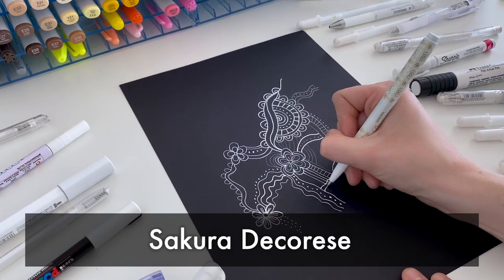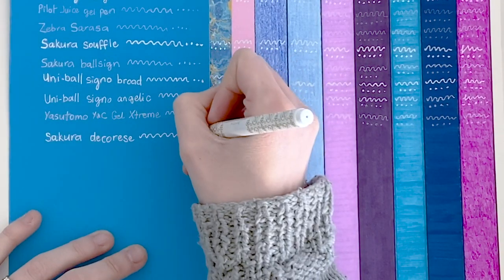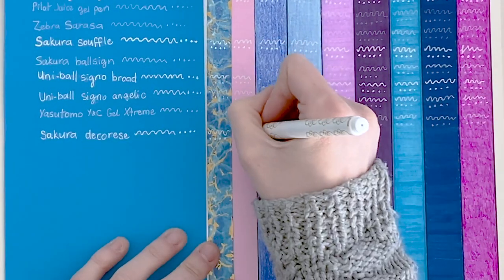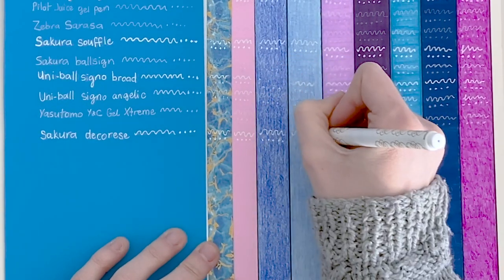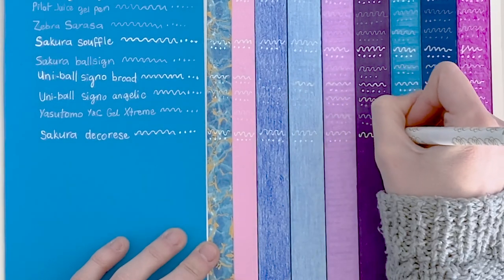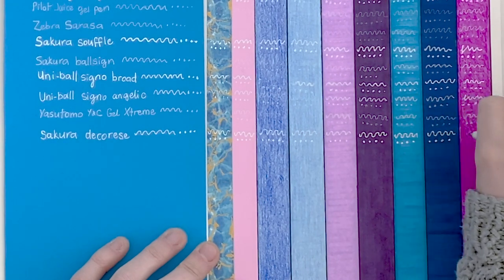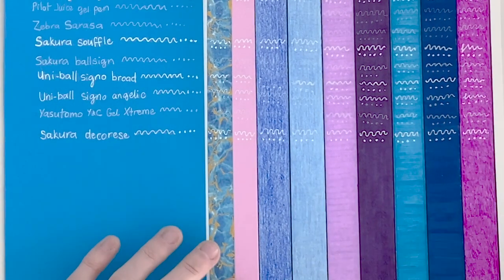The Sakura Decorace is next, and Sakura have created a great pen. I have heard great things about this one, and this is probably the first pen on my list so far that has worked on every single medium, including our painful washi tape that's not really letting us draw anything. I am very, very impressed with this one — it probably falls in my top three or top five. It works on pencils, it works on markers, and it's a great white color. Very easy to use, very smooth to write with.